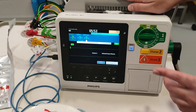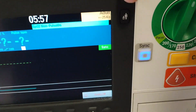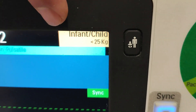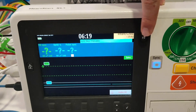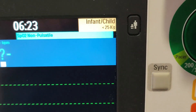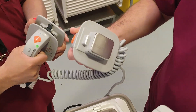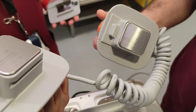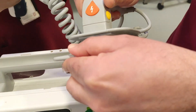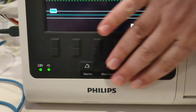For defibrillation you need to do it manually — either from here, from the paddle, or with the pads. There is also an adult or pediatric option. Press this button and it shows you the infant or child mode. This mode is important because if you convert to pediatric mode, selecting higher joules will not be supported, protecting the pediatric patient. You can also use the pediatric pads in this mode.